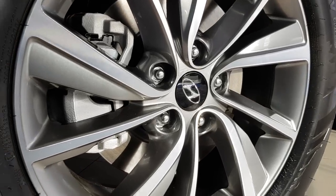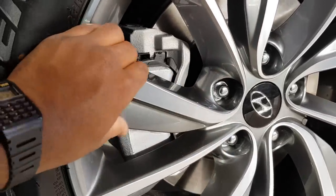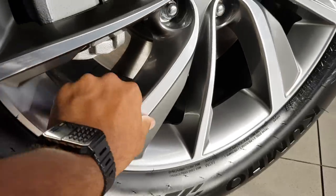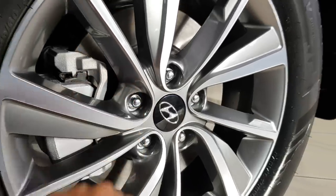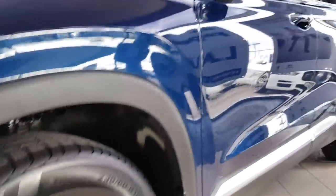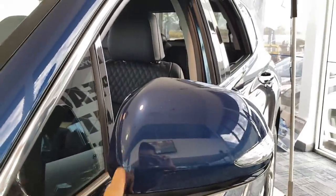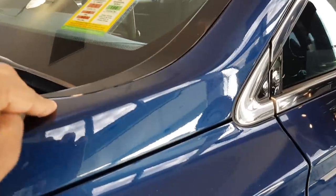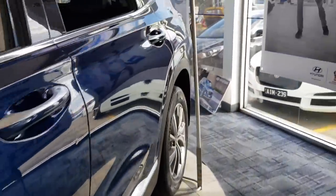You can see the rims here — very nice. Got a two-toned finish here, very nice. I'll show you the rear of the car.